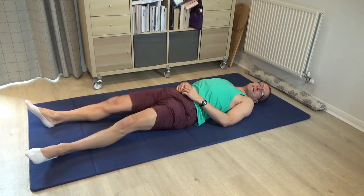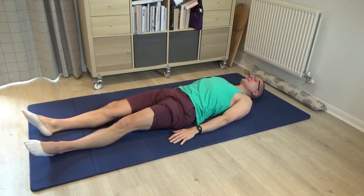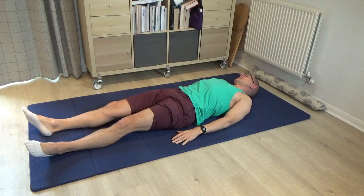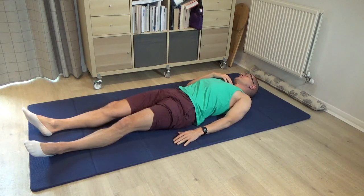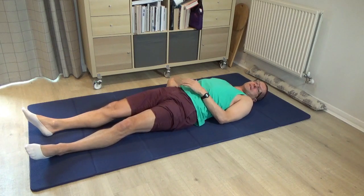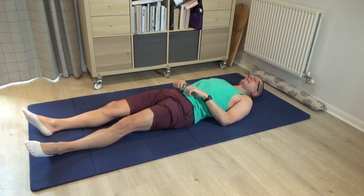Pause and just take a rest for a moment, noticing the effects of those movements on the contact into the floor. Then just very lazily roll the head again a little bit from right to left. I can feel it's very easy to roll to the left, not so easy to roll to the right — and maybe that has a connection to the pattern I discovered of the right side of the pelvis being a little bit lighter compared to the left.